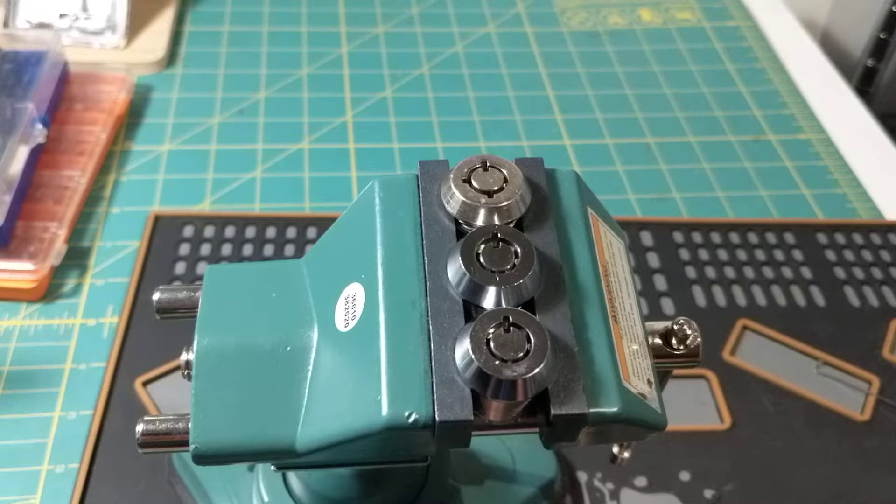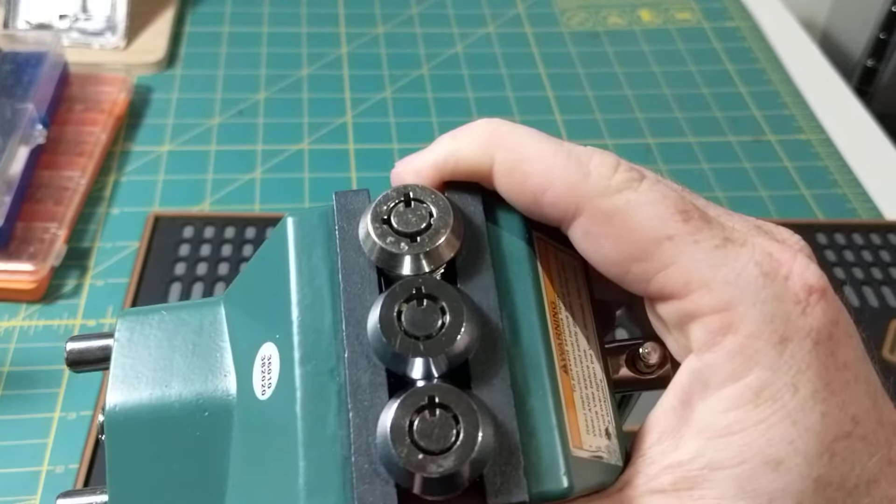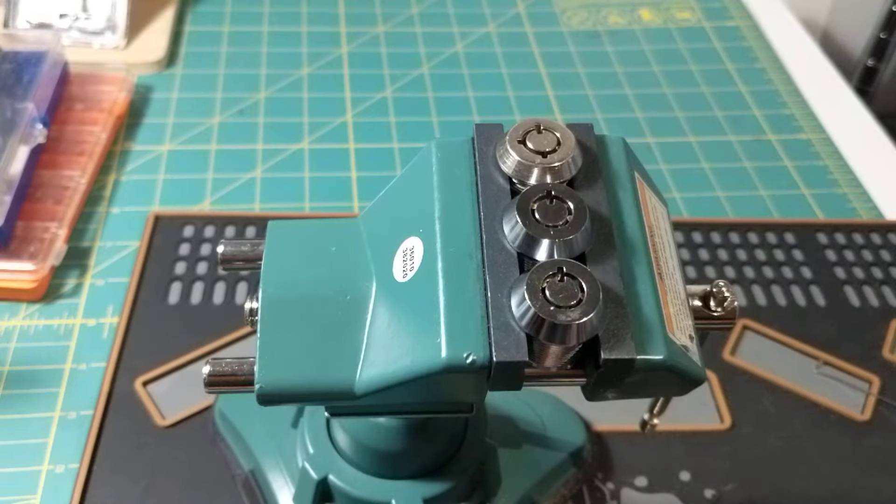Hey everyone! Hope y'all are doing well. Hope everyone's staying safe out there. So today I want to talk about tubular locks. If you don't know, these are tubular locks. But if you're going to get much out of this video, you probably should already know that.